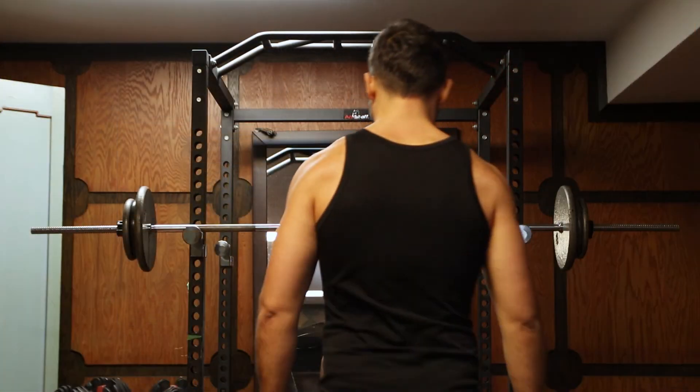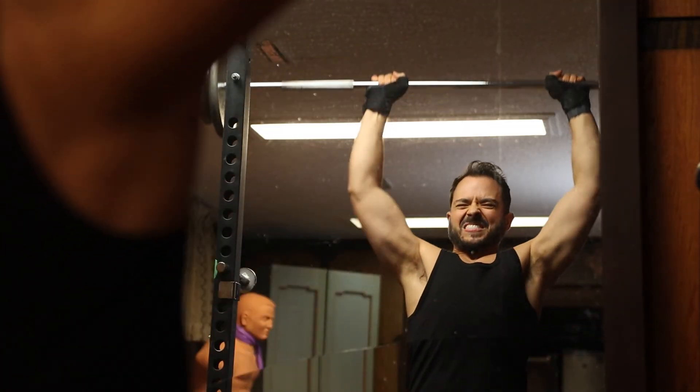Especially with establishing an exercise habit, which is generally difficult for most people to do, this is of course going to lead to helping you achieve the specific physique goals that you desire.